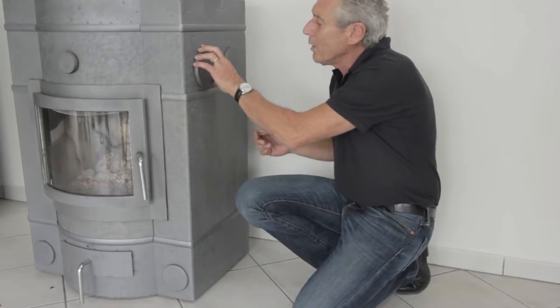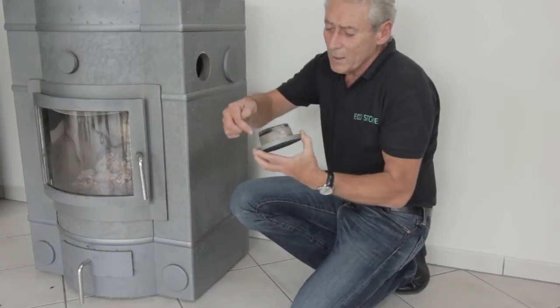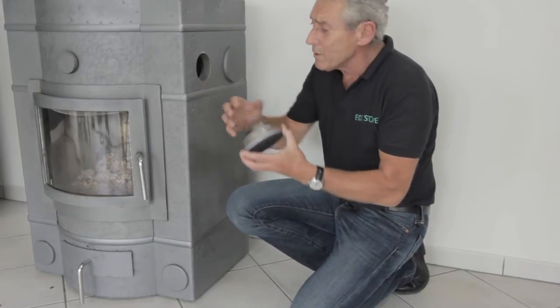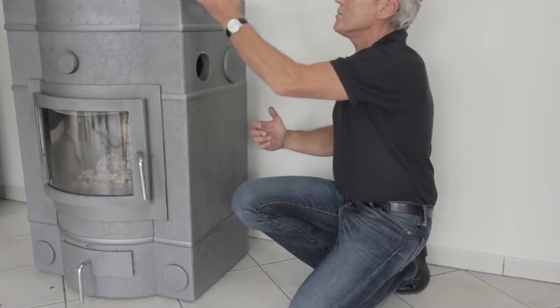It's made very easy. The plugs that access the cleaning channels are there, and they have a rope seal on them that needs to be in good order so that it's a nice tight fit in the side of the stove. But there's no mechanical means of having to take it out — they simply pull out of the side of the stove.